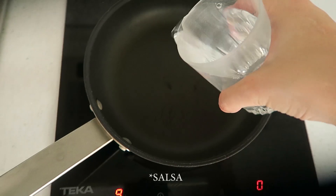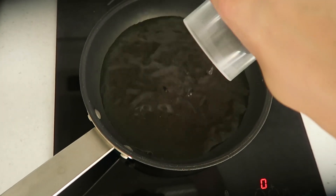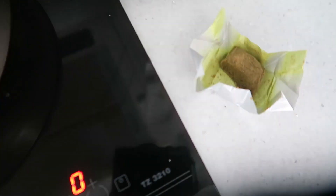Voy a servirlas en una salsa que voy a hacer con medio litro de agua — es decir, dos vasos de 250 mililitros — con media pastilla de caldo de verduras y un cartón de tomate pequeño.